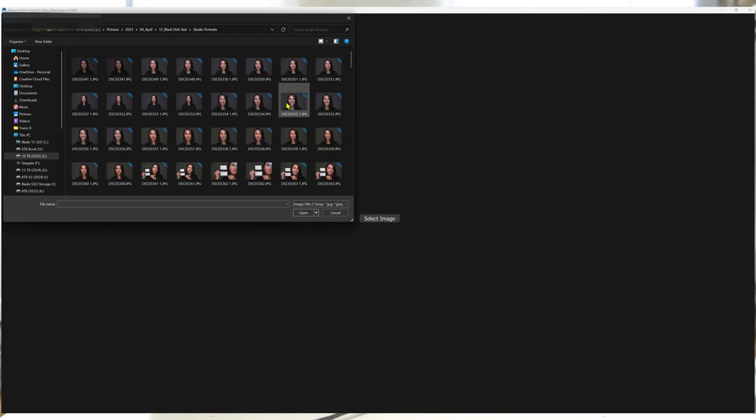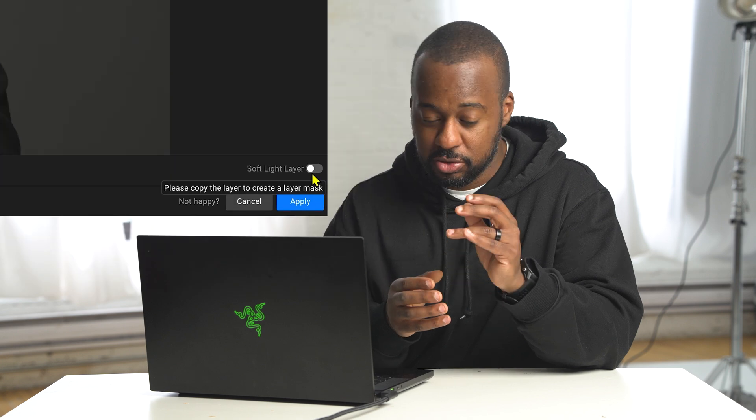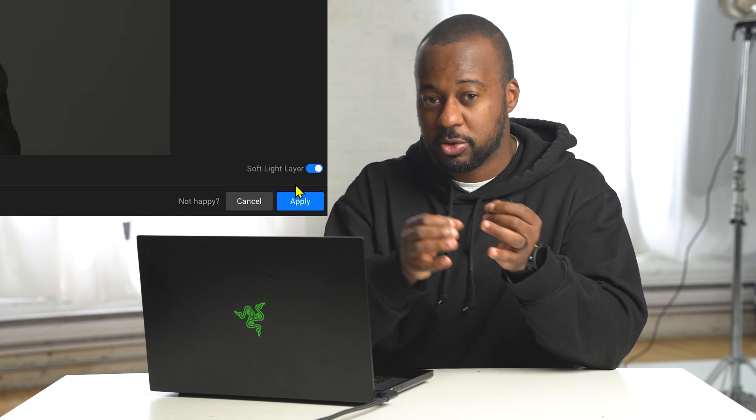The best way to use any of these plugins is through Photoshop, which is the method we'll use to review every single one. Using Photoshop makes on-the-fly adjustments really easy, and stacking is much easier if you're doing a complete A-to-Z portrait using all the tools. There are also lightweight standalone apps for every tool if you only need a really quick fix and don't want to spend time in Photoshop.